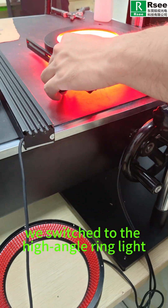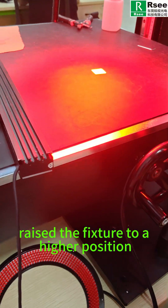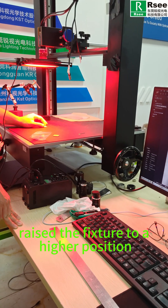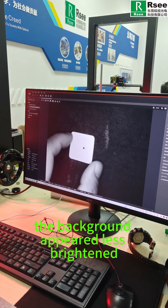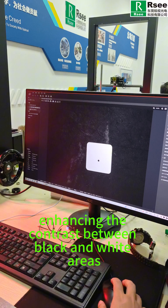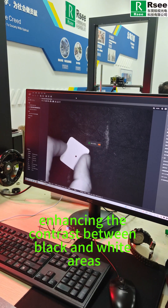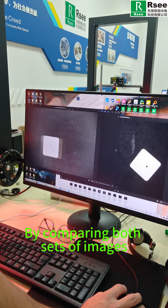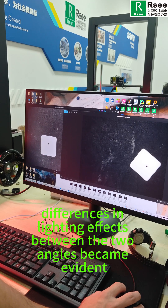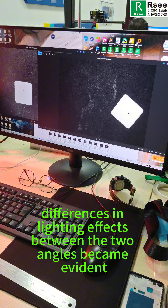Now, we switch to the high angle ring light, raise the fixture to a higher position, and capture images under high angle lighting. Here, the background appeared less brightened, enhancing the contrast between black and white areas. By comparing both sets of images, the difference in lighting effects between the two angles becomes evident.